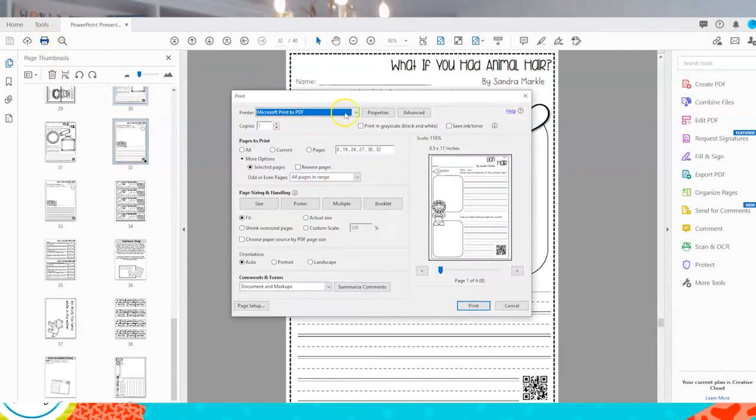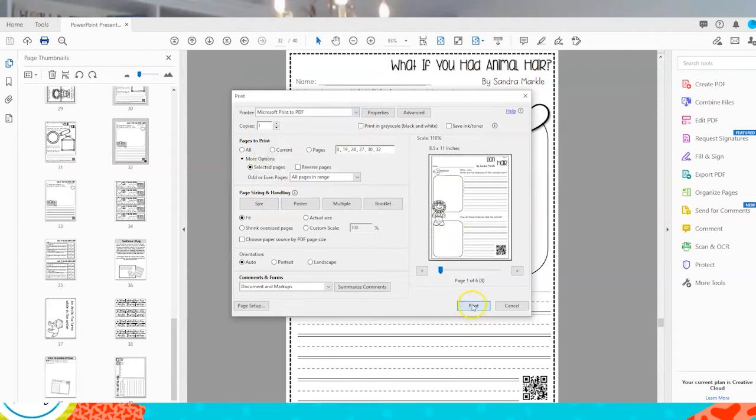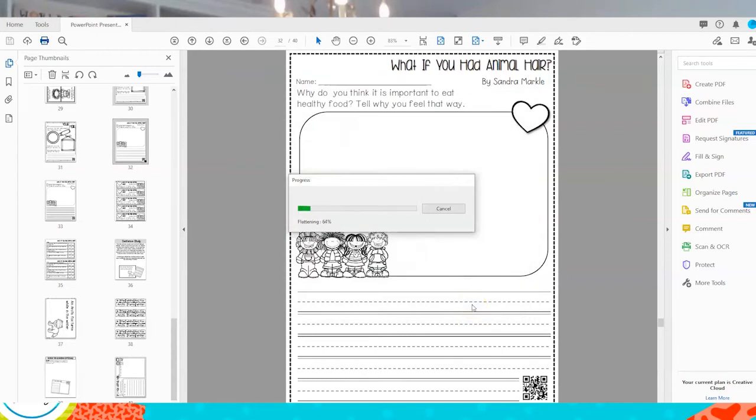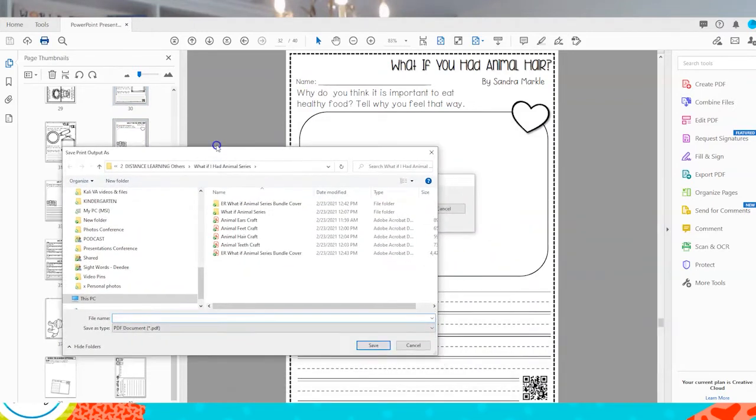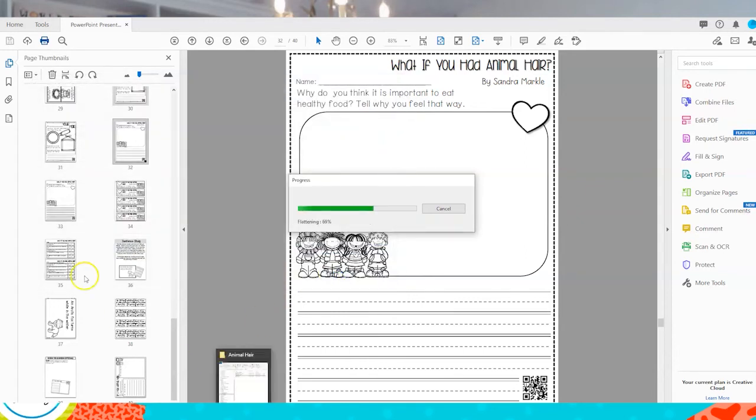I'm going to hit this print button. Normally I would have this on my home printer, and I would hit print and it would start to come through here at home. But instead I want to change it to print Microsoft Print to PDF. And when I do that and I hit print, it's going to prompt me to save it. Now it's going to ask me to save it somewhere, so I could just say 'student response pages.' And now I can save it, and that PDF will only have those pages in it.